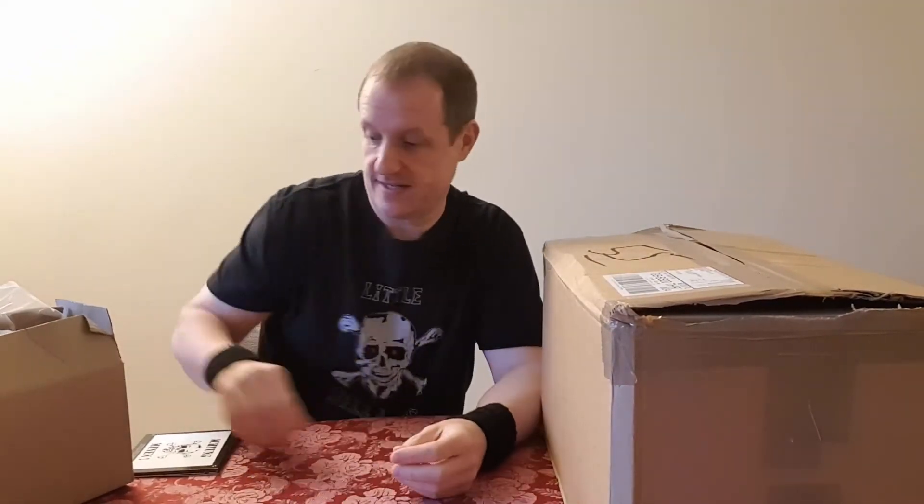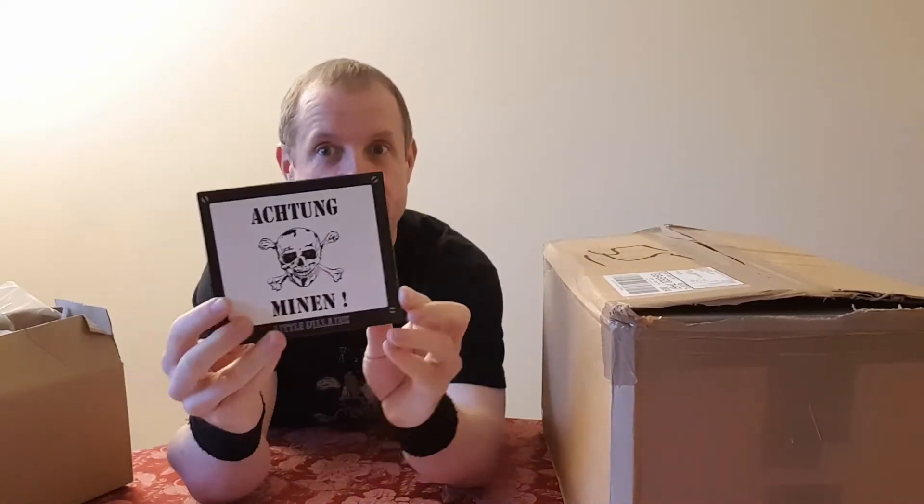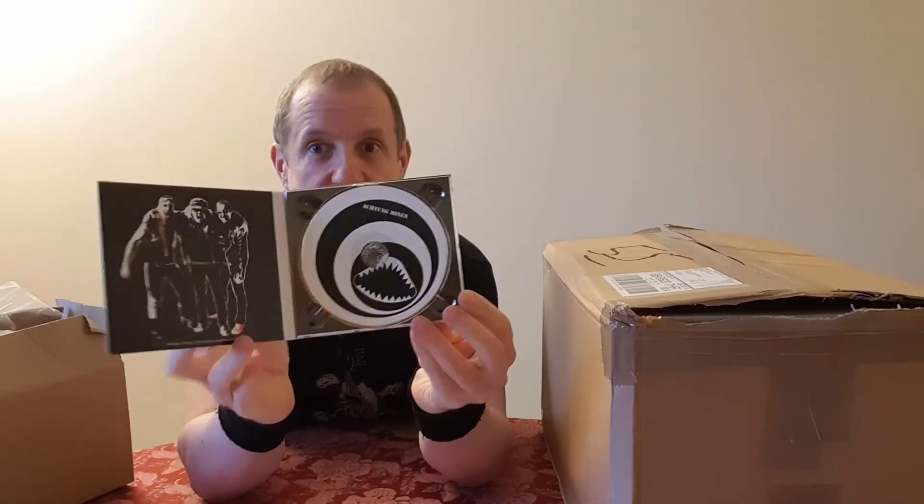So there we have it — we have test pressings and albums. We have the CD in the traditional jewel case and we have the digipack. They make excellent stocking fillers — why not buy one for your loved ones and give them the joy of rock at Christmas.